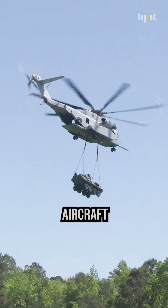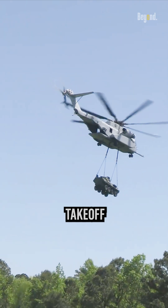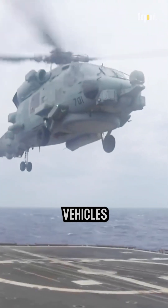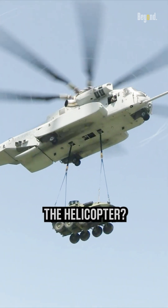A helicopter is a remarkable aircraft that is capable of vertical takeoff and landing and hovering in the air. Then, of course, all vehicles have brakes, right? How does the pilot brake the helicopter?